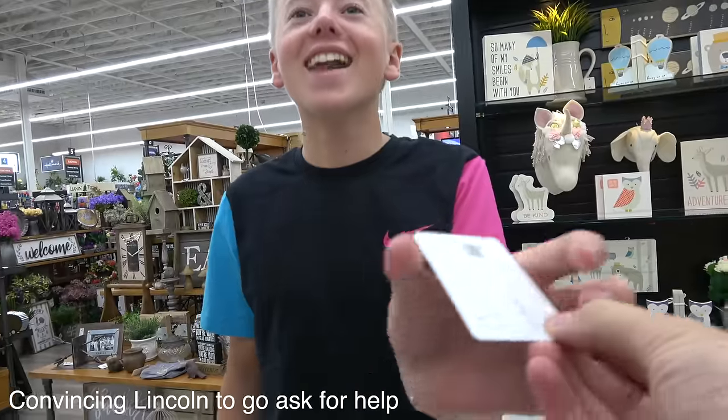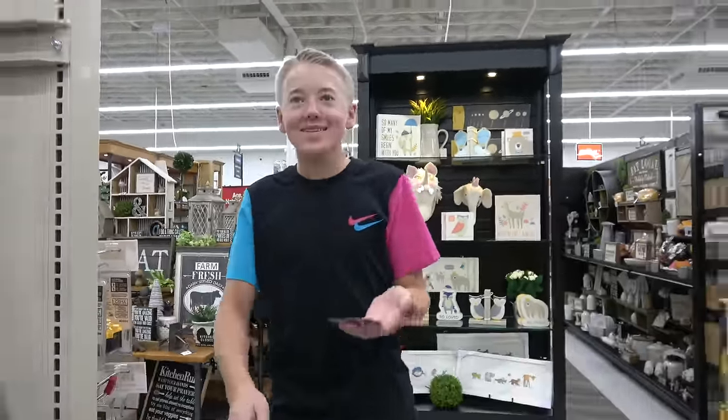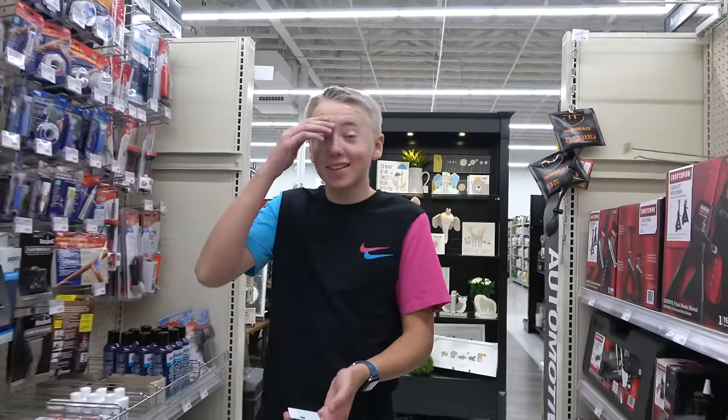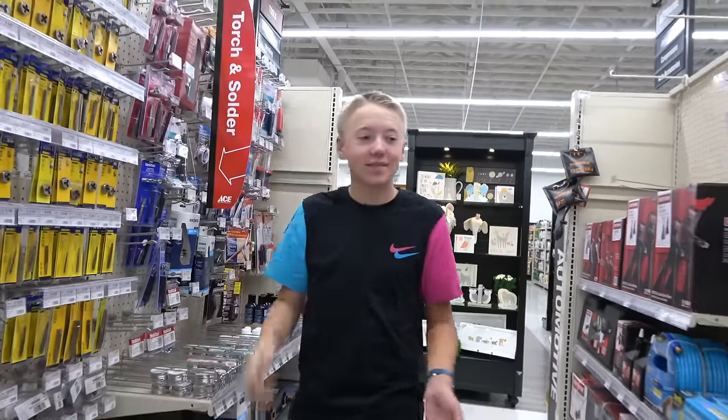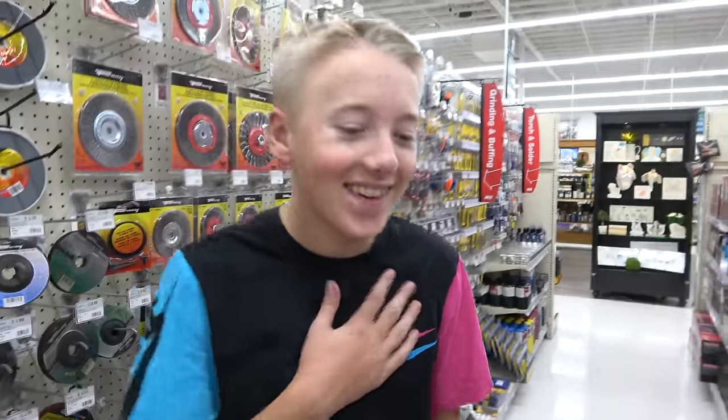I've got this titanium thing and I need to cut it in half. Do you have a tool I can cut it with? Oh, it's so random. I'm not even old enough to have a credit card. They're not gonna say, well, I can't give you a tool to cut it, because you don't look old enough. Yeah, I don't want it. Oh, it's beating so fast — you're so nervous.